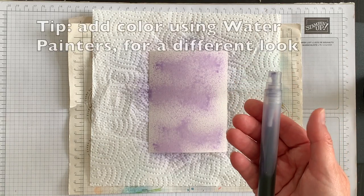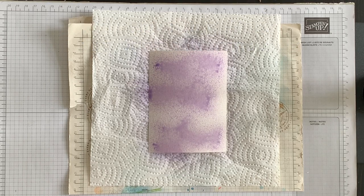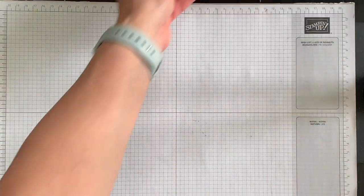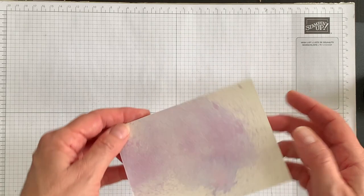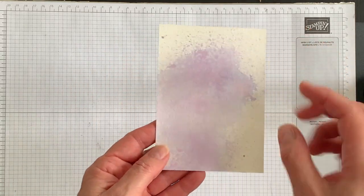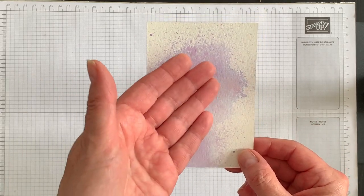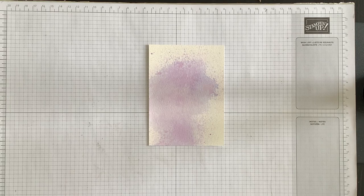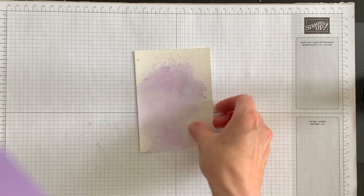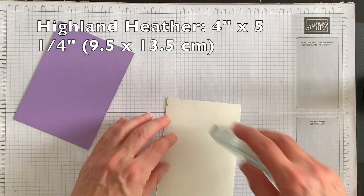You can add as much color or as little color as you want and make it as dark or as light as you want. Because this is watercolor paper it's going to have to dry for a bit, so what I did before the video began is I created a separate layer and this is the one I'm going to use on my card. You can see the Highland Heather ink is quite light — you can almost see some blue tones as well as the purple tones from when the color separated when I added water, which is a really neat touch. I'm going to layer a piece of Highland Heather cardstock next and attach these together.